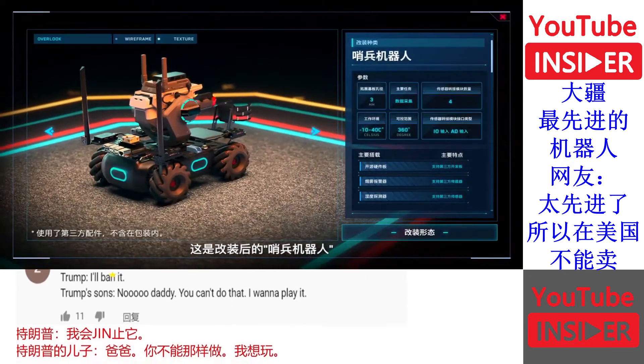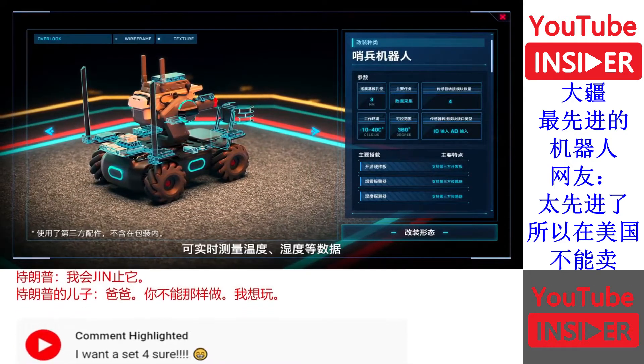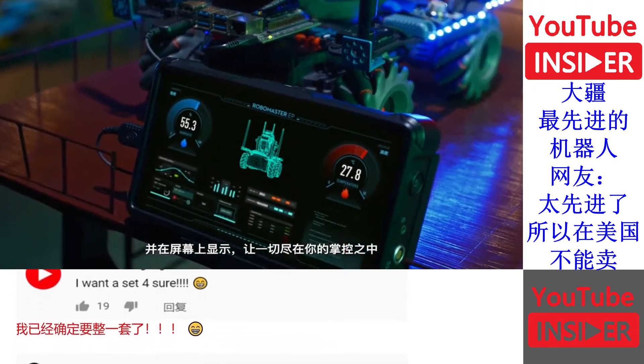With the Sentry configuration, multiple third-party sensors measure variables such as temperature, humidity, and more, displaying information on screen for more advanced and precise control.